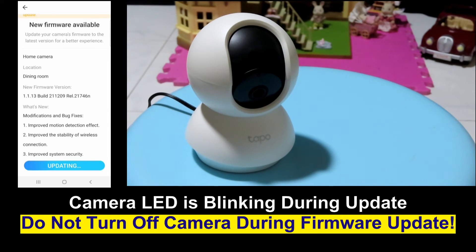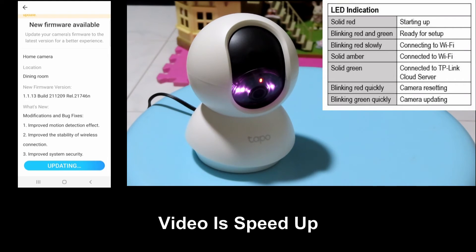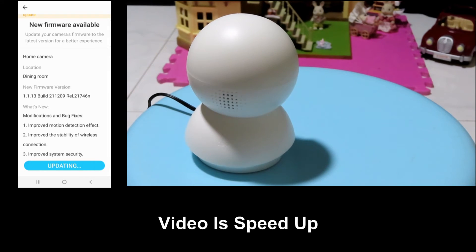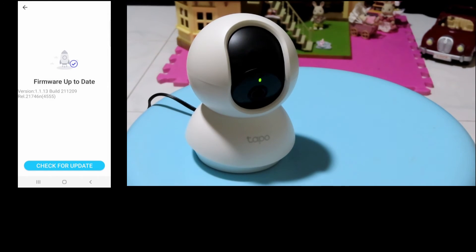You can see that when it's updating, the camera lights will be blinking. Once the firmware is updated, you will see that the camera will re-initialize, and on the app itself it's stated that the firmware is up to date.